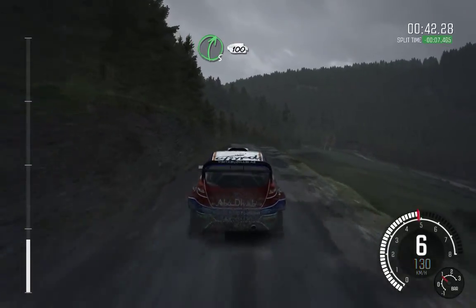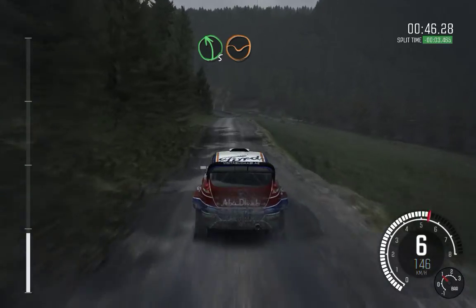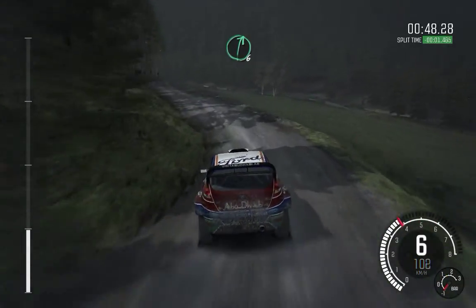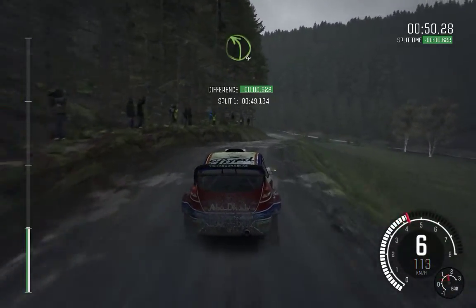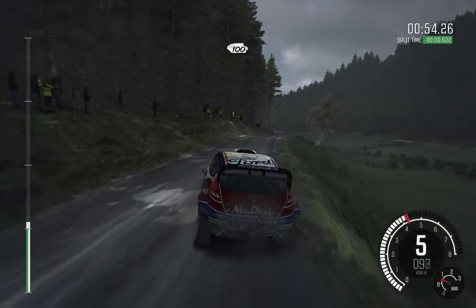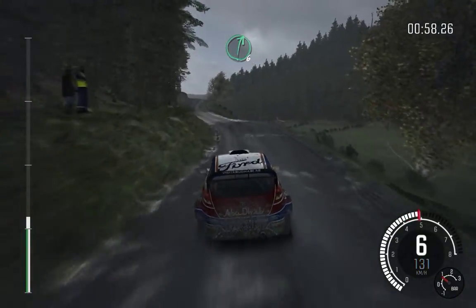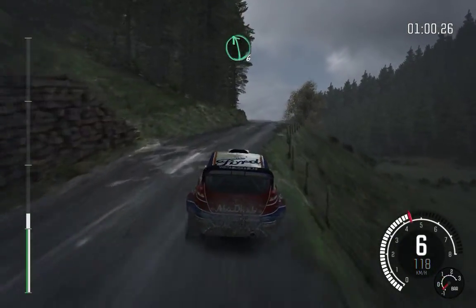Right five down, 100 through dip. Left five, keep in through dip. Right six over crest. And left four long through dip. Keep right over crest, 100. Left six, keep in. Right six crest. Left six crest bump.